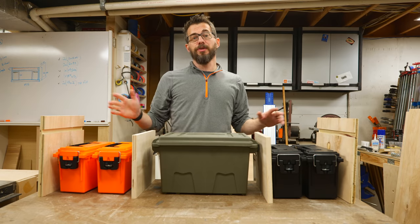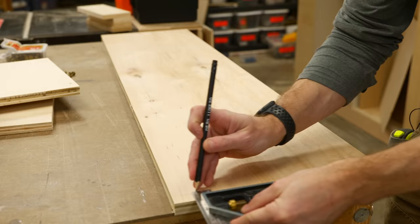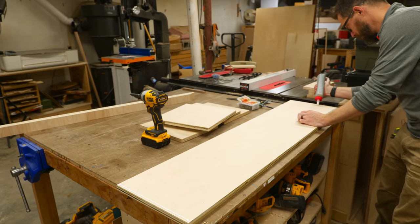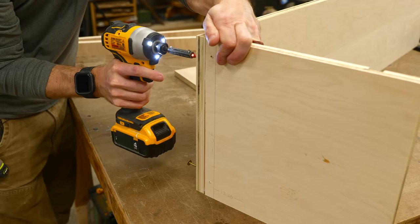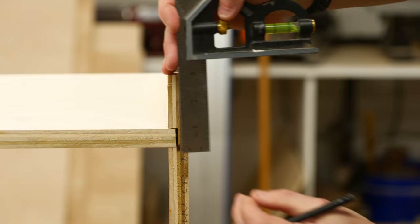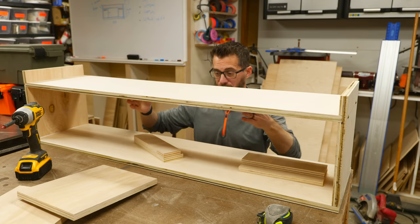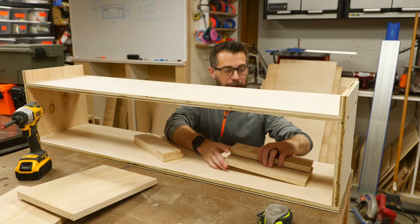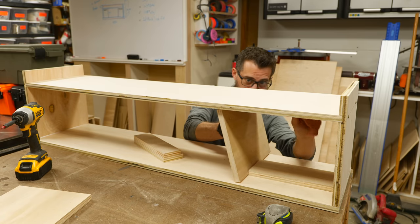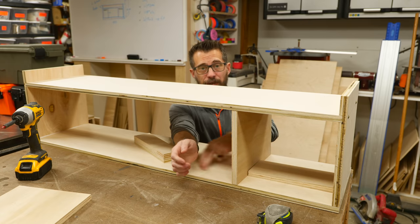First off, let's get some glue and screws on this thing and get it into shape. For these dividers in here, I just made some really simple spacers — these are just off cuts, but I made sure that they are the right length so I can put one on the bottom and one on the top. So when I slide in the divider, after I put glue on it, I can knock it into place and it's going to be the same distance on the top and the bottom, which makes sure that it's also 90 degrees from these other pieces.